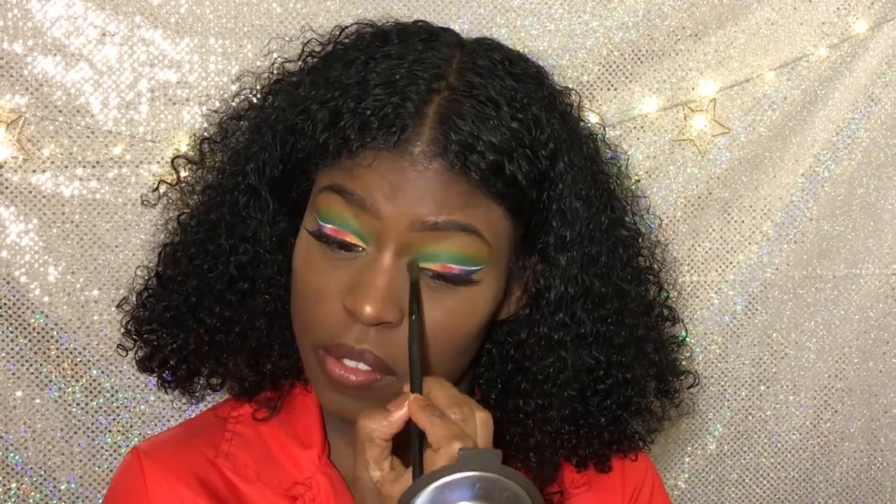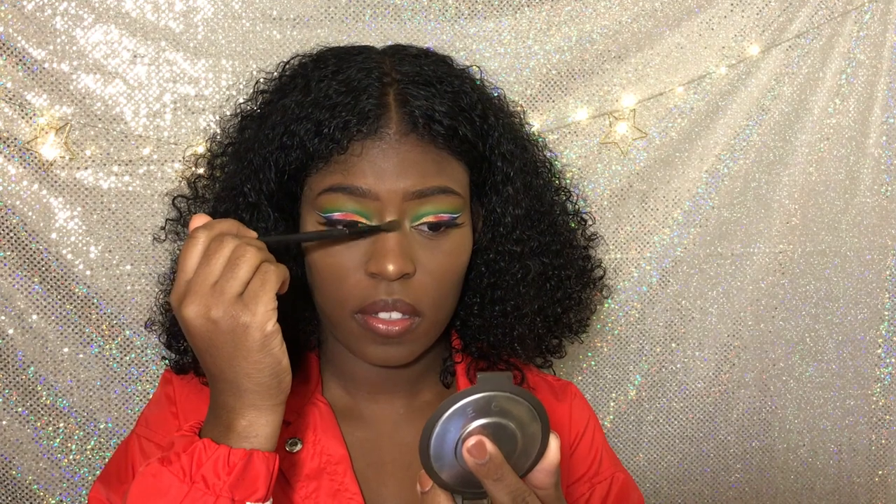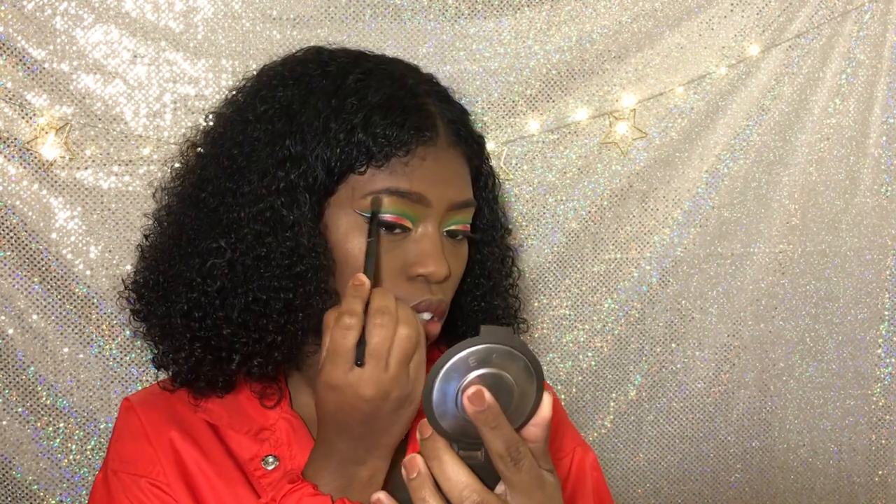I really think they changed the formula on Topaz, but I'm going to get it again. And this is just coconut oil making my lip glossy.